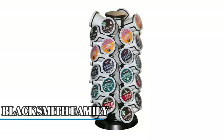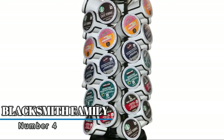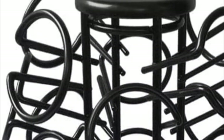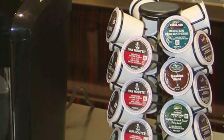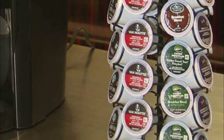Number four: Blacksmith Family. The 360 degree revolving base makes it very easy to access any coffee pod. The large knob on top spins smoothly with just a touch, making it very convenient to access any flavor of coffee. The simple and elegant look keeps your K-cups well organized, holding up to 40 K-cups, with pods fitting nicely in the unique slots.